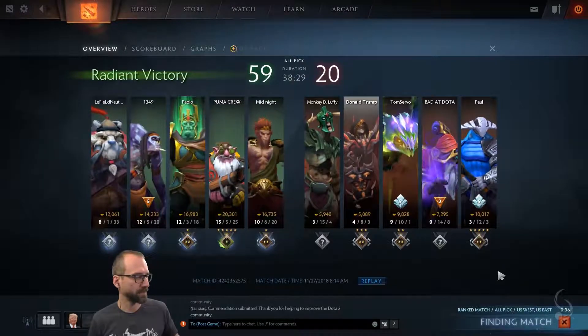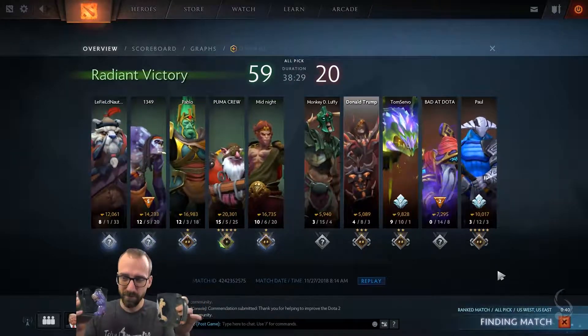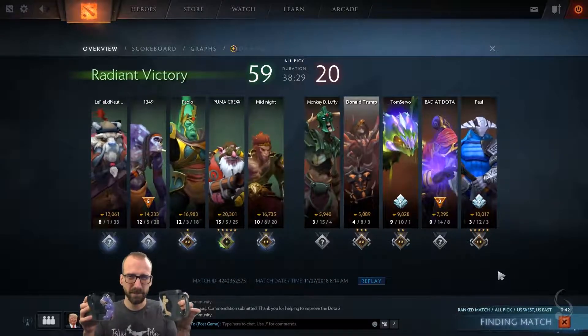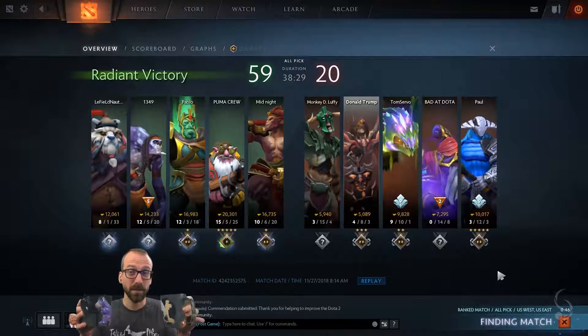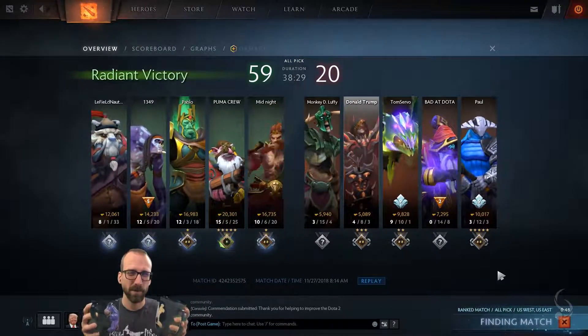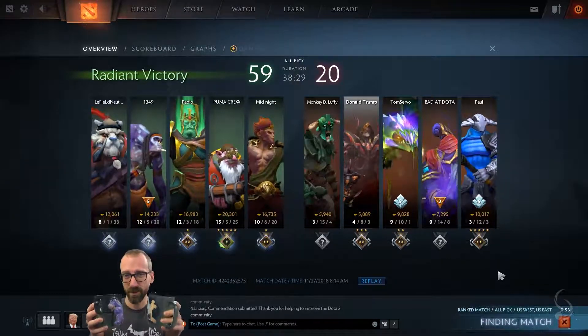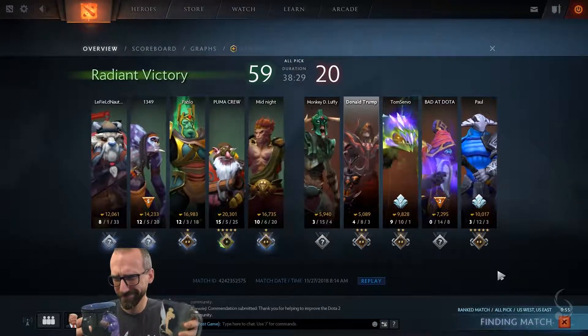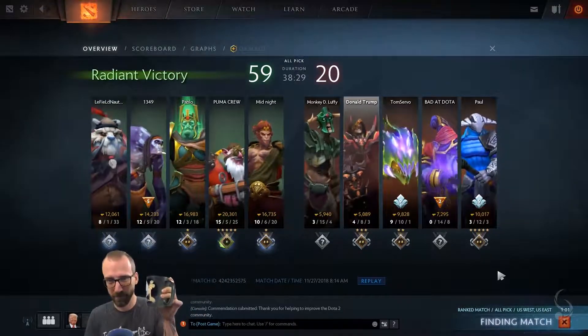Here's the question — which one? These are both microwavable, so you can't use that to tell them apart. One has coffee, one doesn't. One of these definitely has coffee and one has water. The question is which one has the coffee and which one has the water.